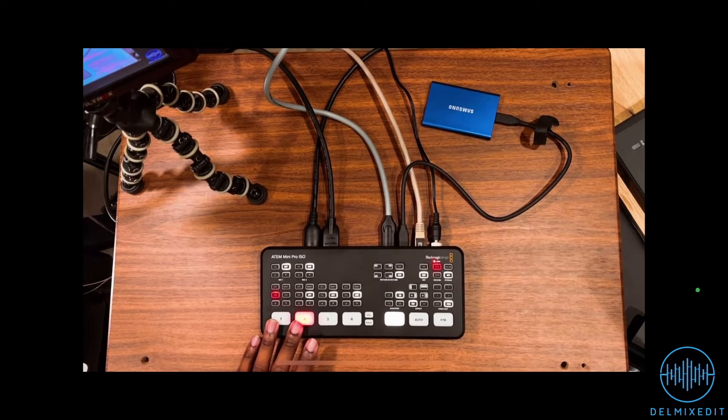You own an ATEM Mini Switcher and you're trying to find a more portable solution for your multi-view output rather than buying a dedicated video monitor. What if you could use an iPad or even an iPhone to do that and so much more?